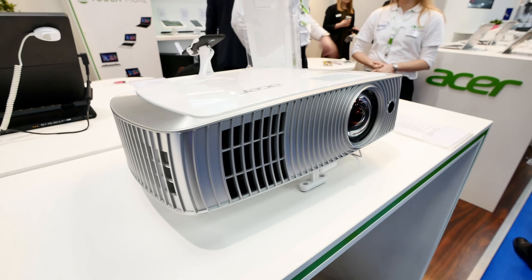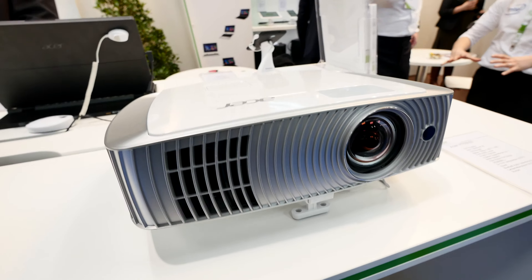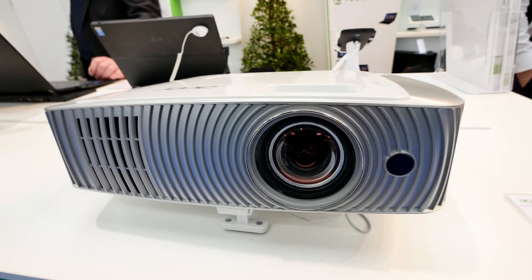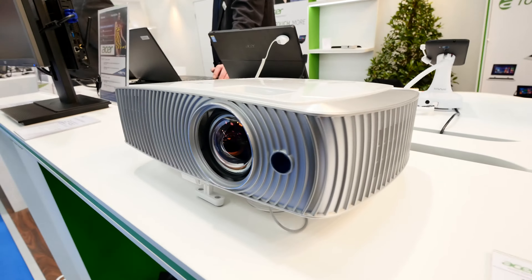Welcome from CBIT 2015, where we have an Acer short throw projector with full HD and a special feature to show you. This is the H7550ST — it's a short throw device, but it's also available as a non-short-throw version for just 50 dollars less.